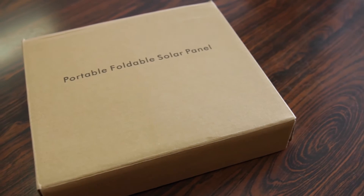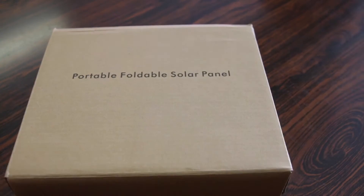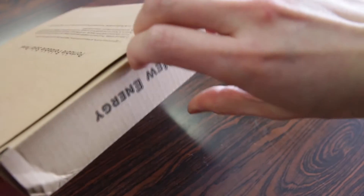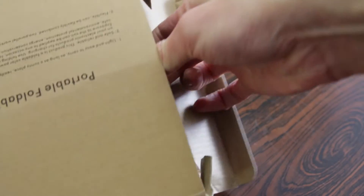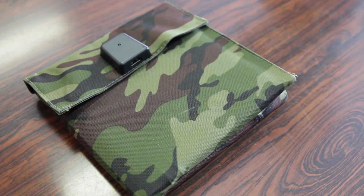This particular solar panel is from a company called Brando, which you can check out in the link in the description below. For those of you who picked this up, it comes in very simple cardboard packaging, very easy to open. Just pop open the side and the first and only thing we get is the solar charger itself in a camo edition — and that is pretty much it.